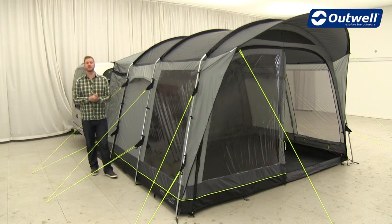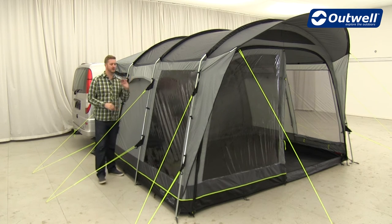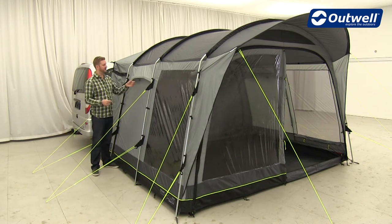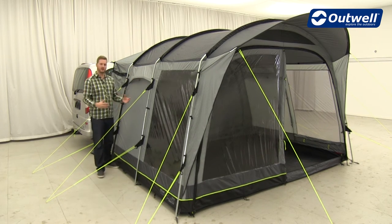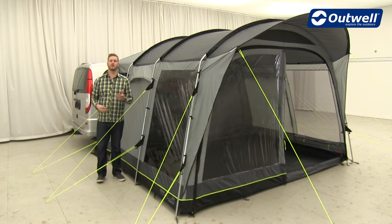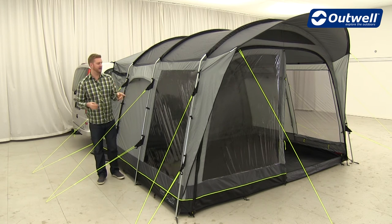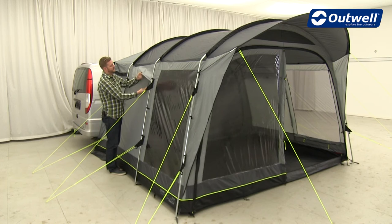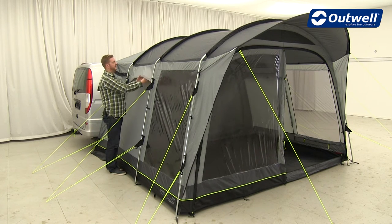All of the awnings also feature our air effective ventilation, giving a sleek and streamlined look. Underneath there's a mesh panel which allows cool fresh air into the awning, keeping it more comfortable in warm weather and also reducing condensation. If it does get too chilly, these are easy to remove — there are tabs underneath so you can just remove them and fold them away.